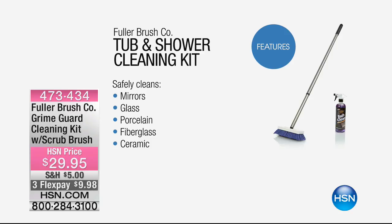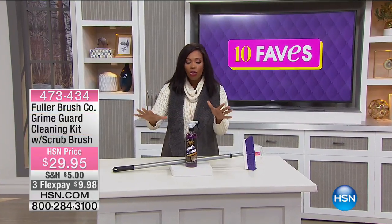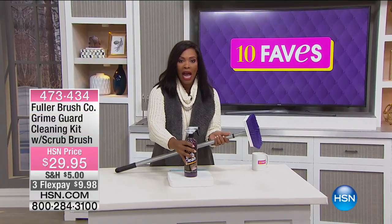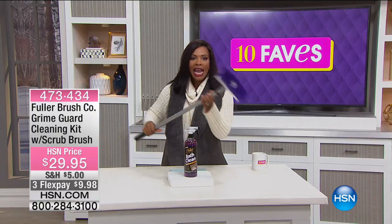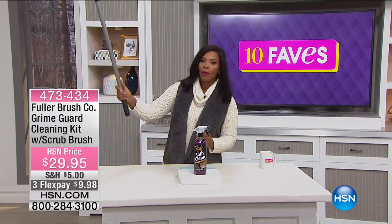You can clean your mirrors, glass, porcelain, fiberglass, and ceramic — so your tile, your shower, your shower walls. And with your Bath Clean spray, it's now easy for you to get high up on the shower walls.